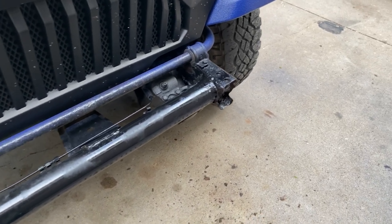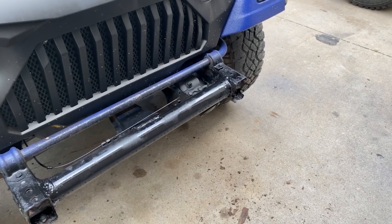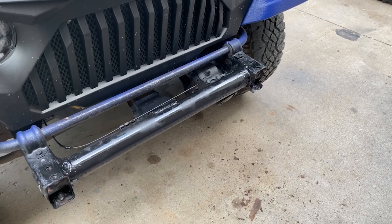So we're just waiting for the bumper now. The bumper does show out for delivery by UPS, so as soon as they get here we will open it up and get this mounted.